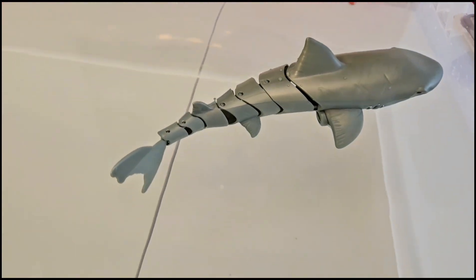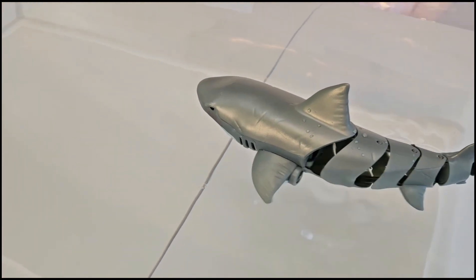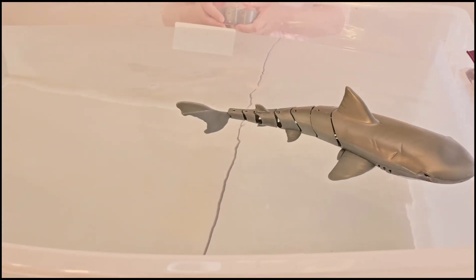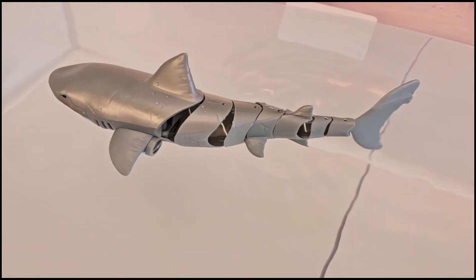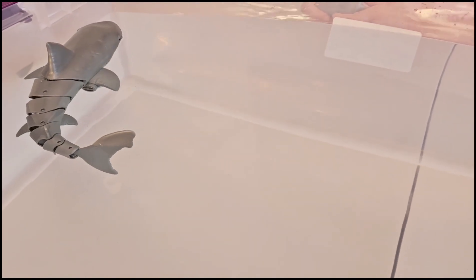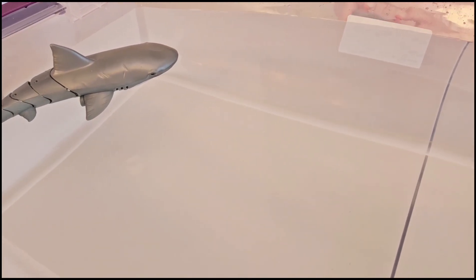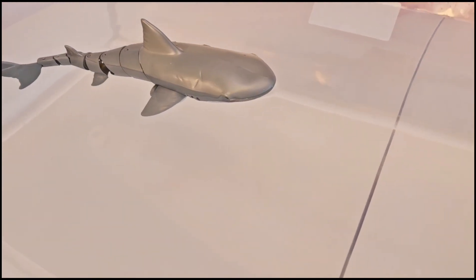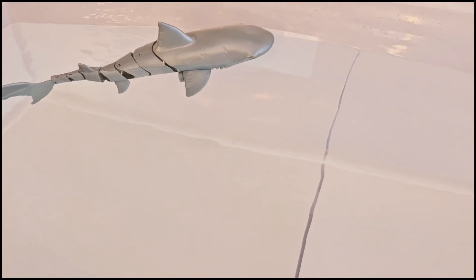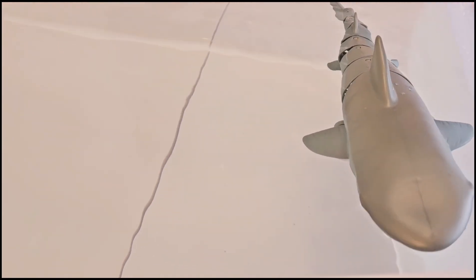All right. How about let's start with this fish right here. Okay, now we're gonna press this button. Back, back, and back. And now here. Now, my brother's gonna try it. Oh, so cute. Spin, spin. Oh, wheee. So cool.